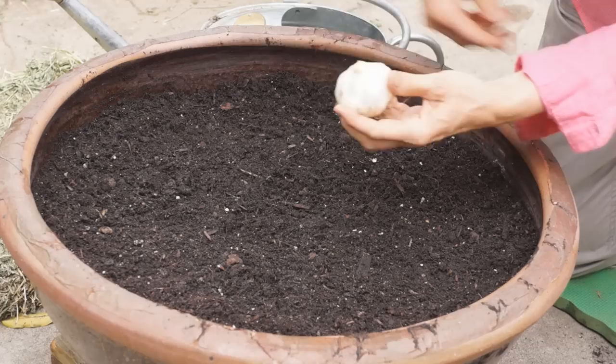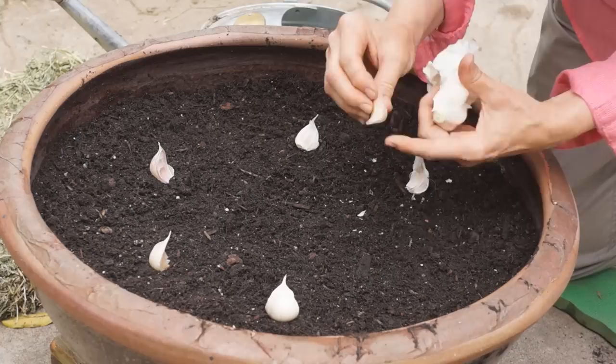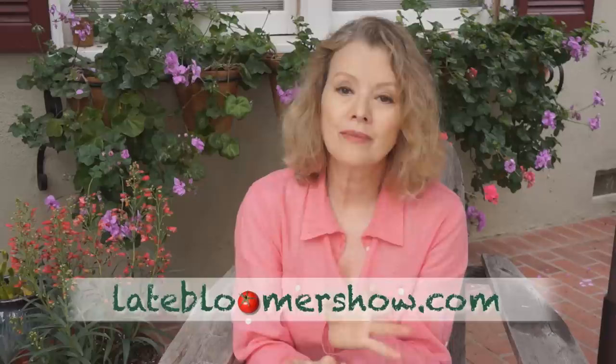Planting my first 10 cloves in a container was so simple I didn't even record the event. Basically, you carefully remove the paper skin off the head of garlic, separate the cloves, try not to pierce the paper skin on the clove, and with the pointed end up, about every six inches, push cloves down two inches into well-composted organic rich soil that drains well. Cover with a thick layer of mulch like leaves or straw, then water and wait a long time.